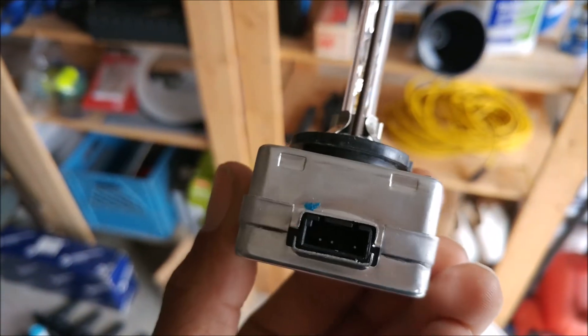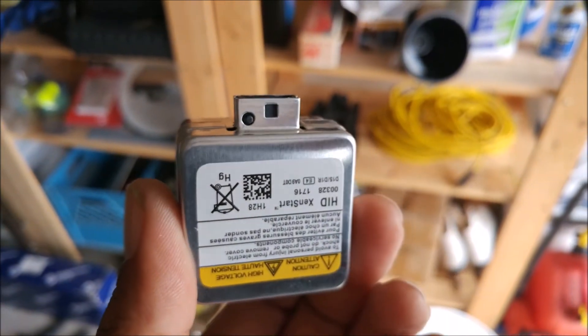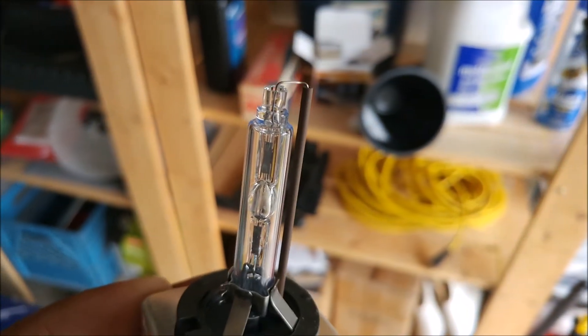But looks only go so far, right? It's all about how it actually functions when it's on the car. So I'll throw those in — even though it's daylight, they're Xenon so you should still see them. Xenon — see them. Okay, that was just dumb. Alright, we'll be back in a sec.